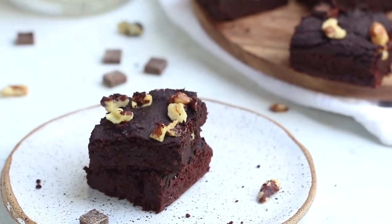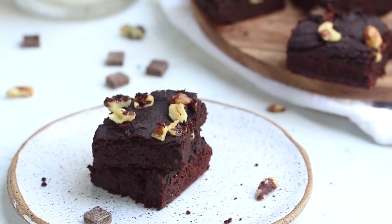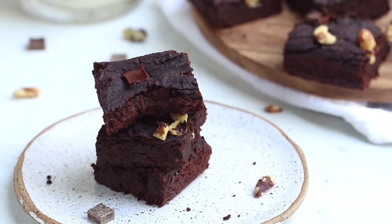And that's it — you've got yourself some black bean brownies, and these are so good. I can't wait for you guys to try them!